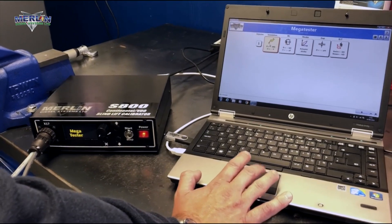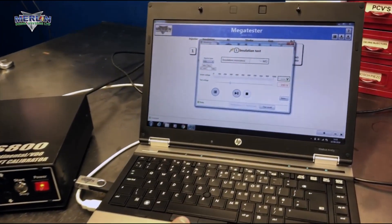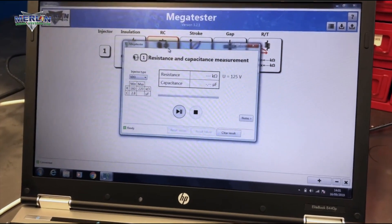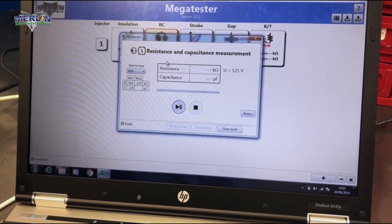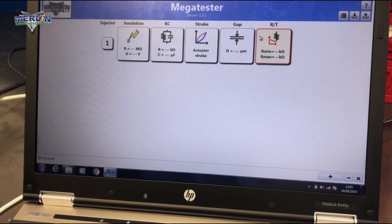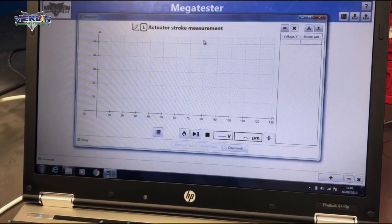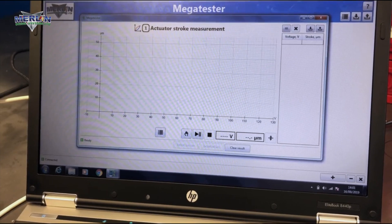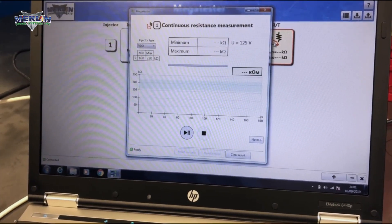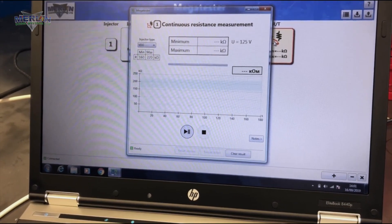Some of the other features are insulation test, resistance and capacitance measurement, actuator stroke measurement, and finally continuous resistance measurement.